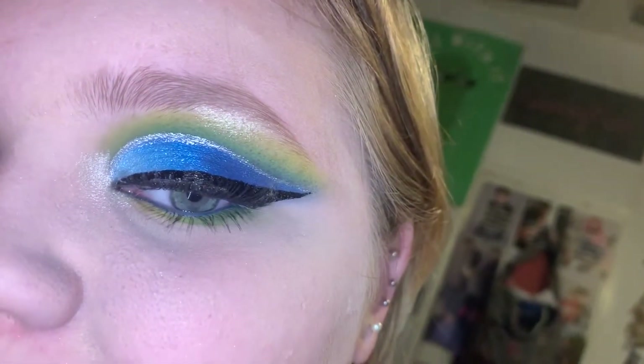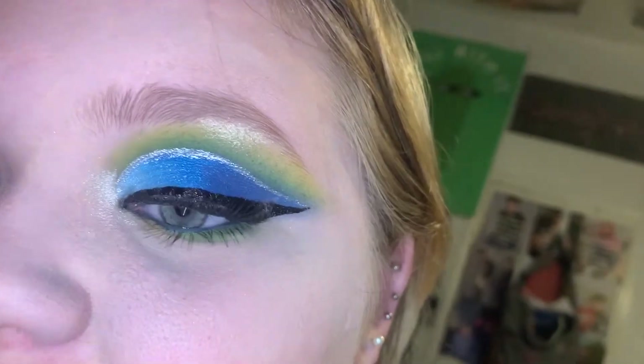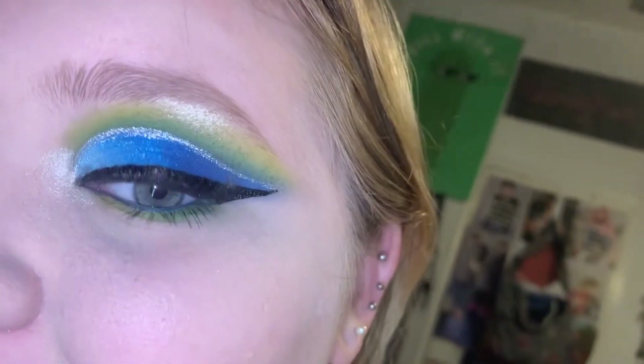Hey guys, it's Madison. Welcome back to my channel. This is obviously a little different because you guys are all up close and personal on my eyeball.